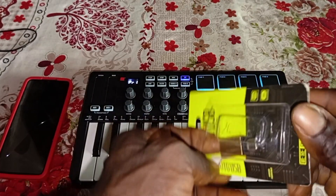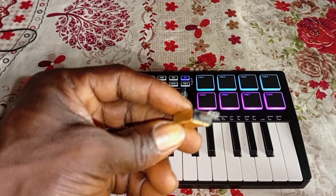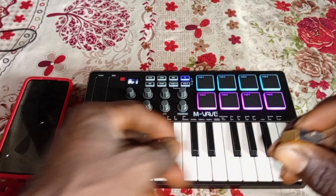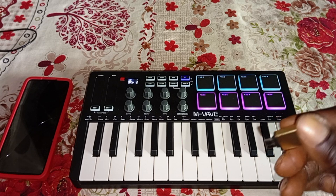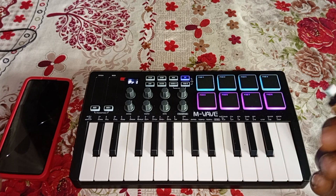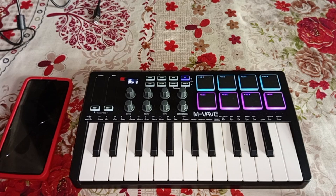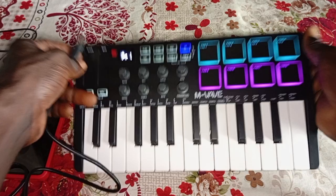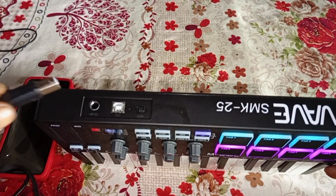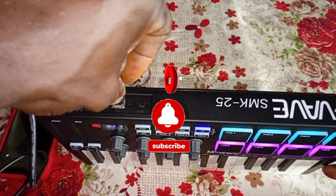My phone is an Android phone and the charging port is Type-C, so I got a Type-C USB adapter. If your phone has a Type-A port, get a Type-A USB adapter. If you're using an iPhone or Samsung, get the corresponding USB adapter for that. With that being said, let's connect the MIDI controller to our phone — first, insert the USB cable into the port.